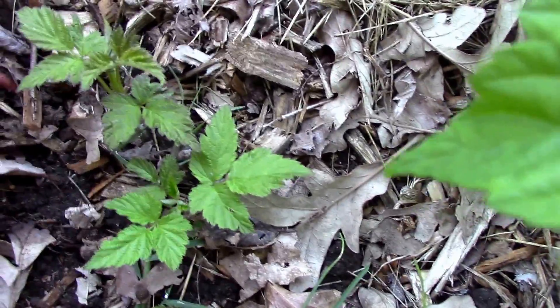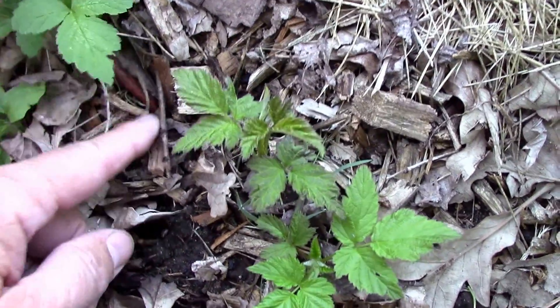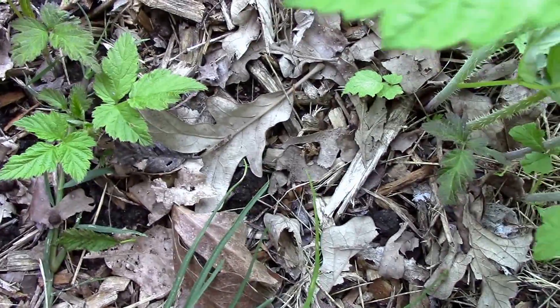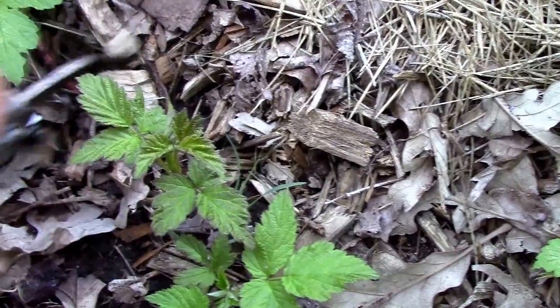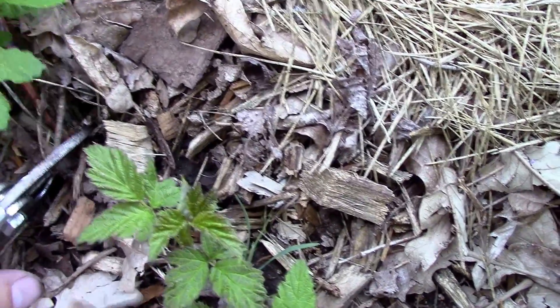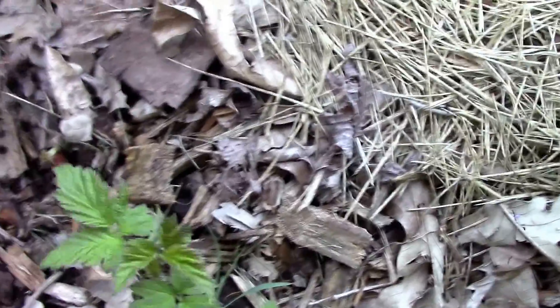Since it's rooted so well, I'm going to cut it off right here and separate it from the main plant. Then I'll try to separate these two bunches from each other. But first, let's cut it away from the main plant. There we go.